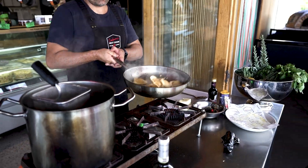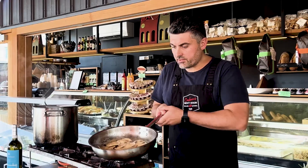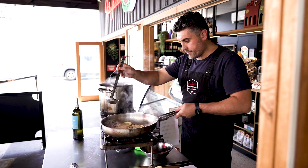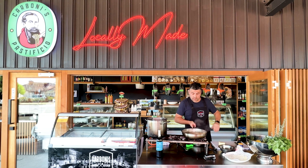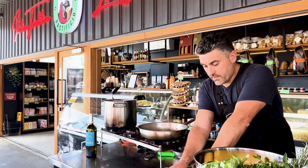When tossing ravioli, you want to be of course gentle. When cooking fresh pasta, always remember that the sauce is going to thicken quicker than usual. And those fresh starches are going to help you obtain a beautiful, velvety sauce.